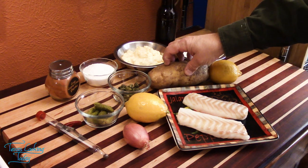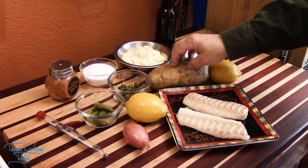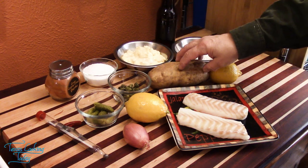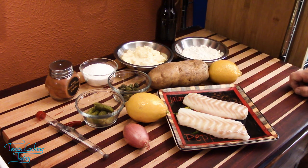The potato you use for this — you can use anything you want. You can use Yukon Golds, white potatoes, or a russet, which is what I'm going to do today. Whatever you want; you can substitute any kind of potato and it'll work just fine.